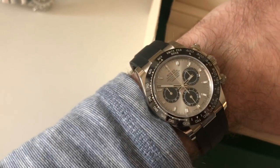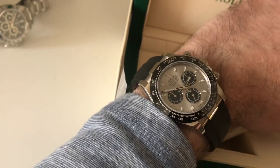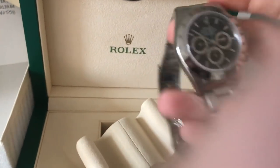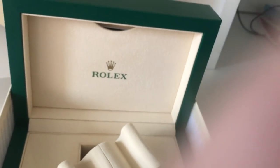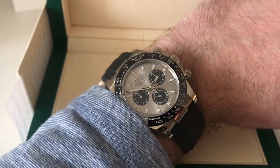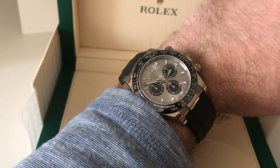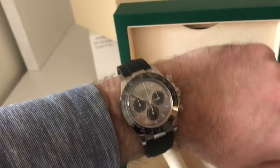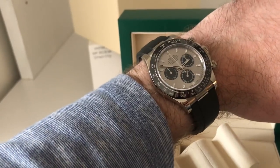One thing that people have always been asking for is the release of this model but with a white gold bracelet. They actually did sort of release that — the Rolex 116509 — and that watch is basically the same watch but with a white gold bezel. That came out in 2017 as well, and that leads me to believe they're going to keep this dial exclusive to the Oysterflex model. I certainly hope they do, because the contrast here is awesome between the Oysterflex bracelet, the bezel, and those sub-dials.